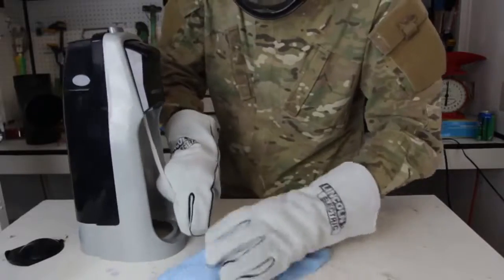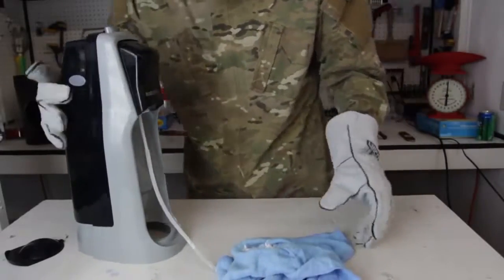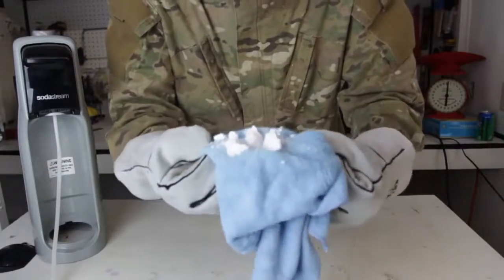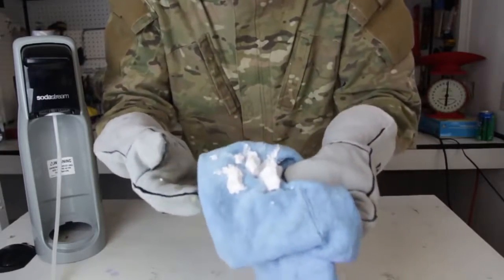That's it. Now let's open it. Look at this — I have produced quite a bit of dry ice. Now let's test it out, throw it in the water, see if it actually works.